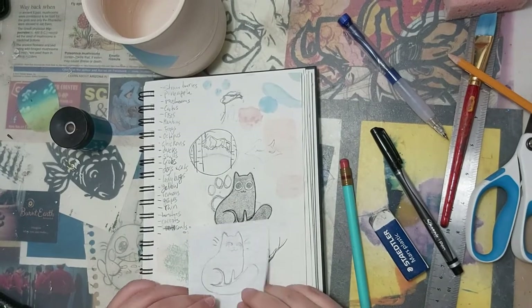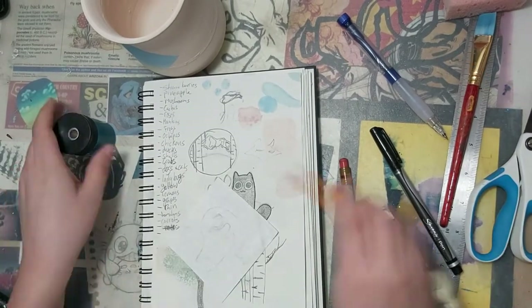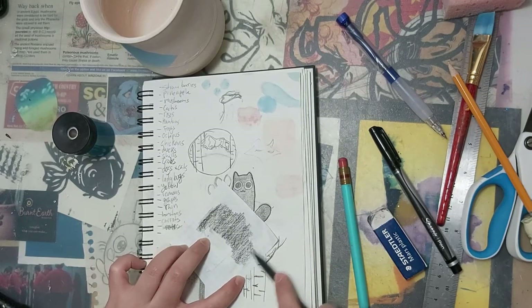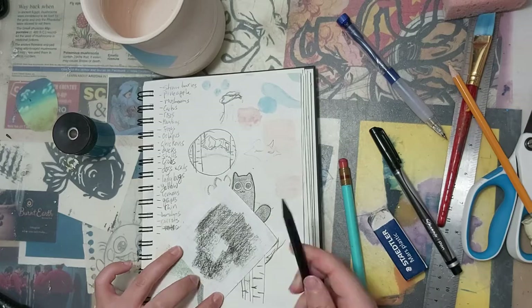Now I have two cats. What I'm going to do is flip around the graph paper that I just traced the image on, and I'm going to take a pencil and color on the back of the graph paper.